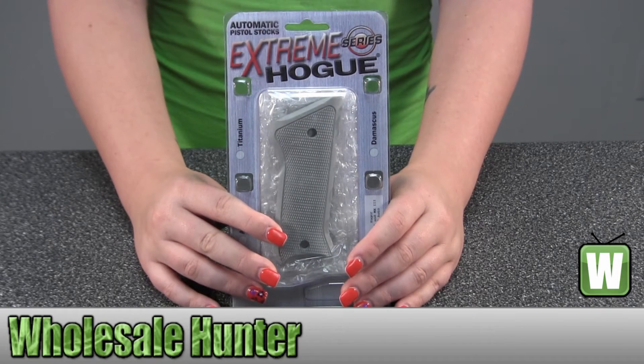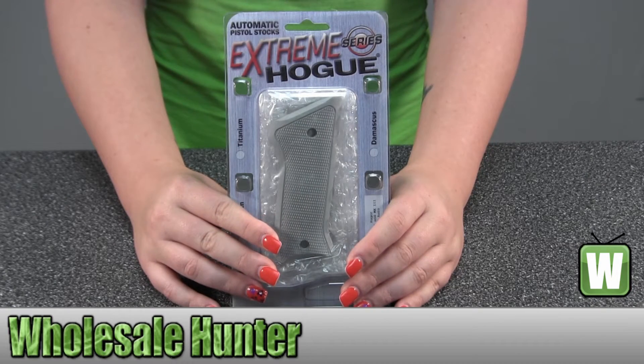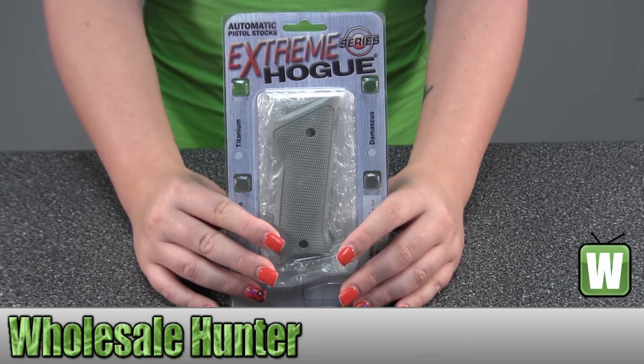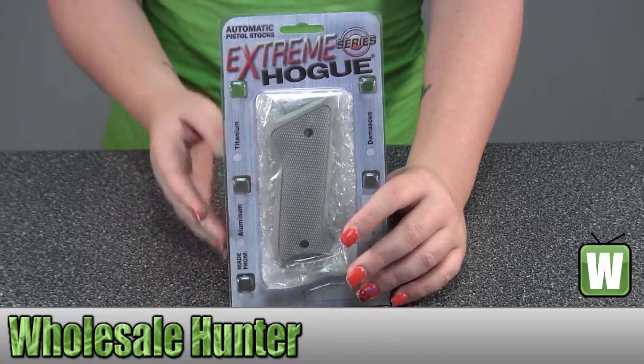Hello, this is an unboxing video. Manufacture number 82174. It's made by Hogue. It's for your Ruger Mark II or Mark III grip. It's checkered aluminum and matte clear anodized.